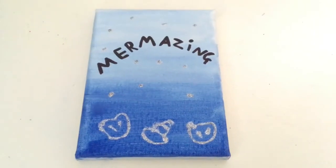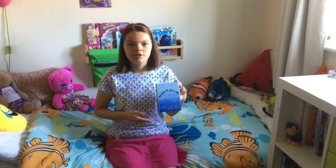And here is my canvas, now it is dry. Here is my finished mermaid canvas — the glitter glue made it look really sparkly.